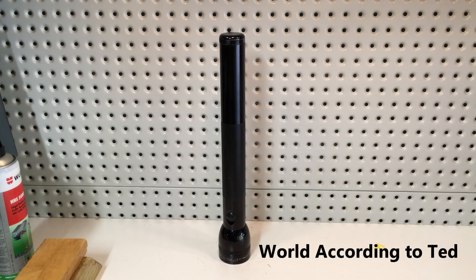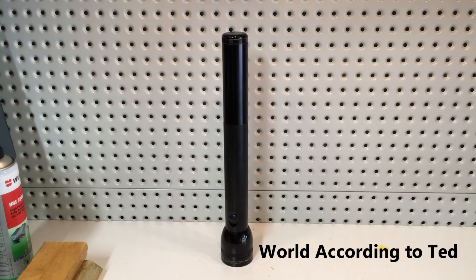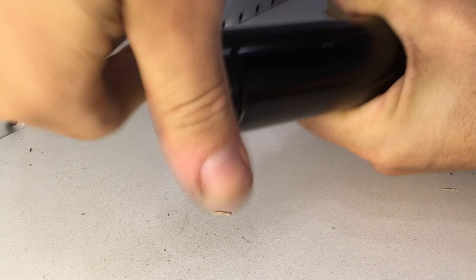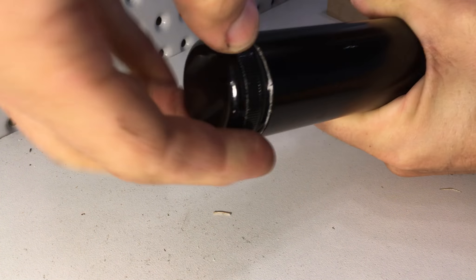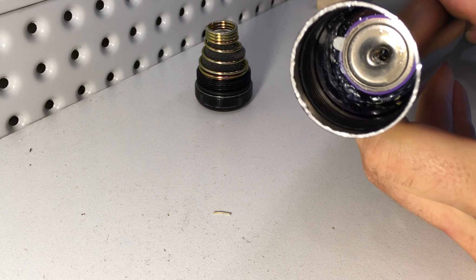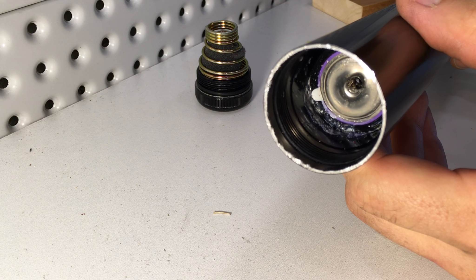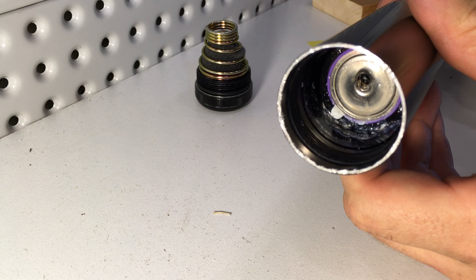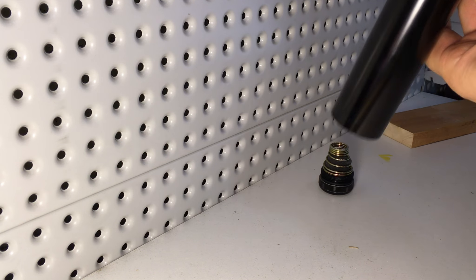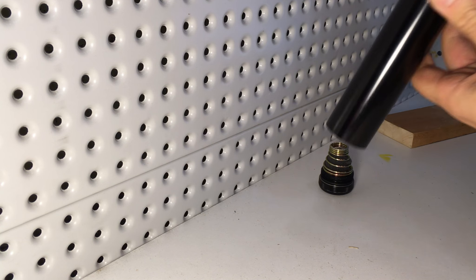What we're looking at here is a perfectly good 4D cell Maglite — or are we? If you open up the back and have a look down there, you can see that the last cell has corroded itself in place and rendered the entire Maglite completely useless. As you can see, it's completely stuck.